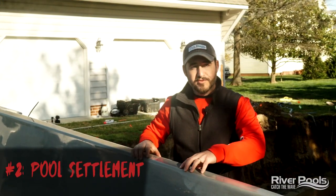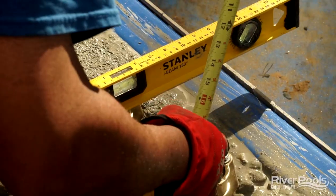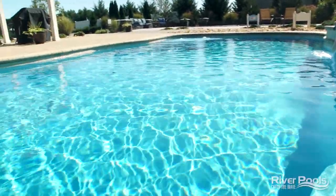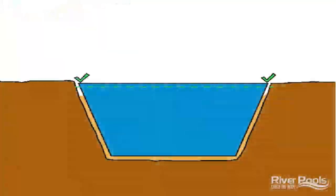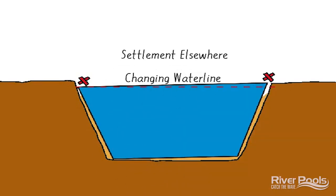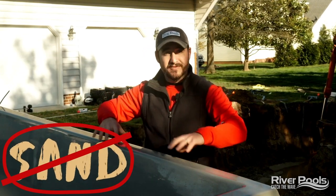Number two: settlement of the pool itself. Once the pool is placed in the hole, we determine the height of the coping to match wherever the decking needs to land so that all of the landscaping works. If the height of the pool shifts at any point once it's set, that's a problem — it leads to settlement on the decking and changes the water line in your pool. The culprit again is sand. When saturated, it can shift and move, causing the pool itself to shift and move.